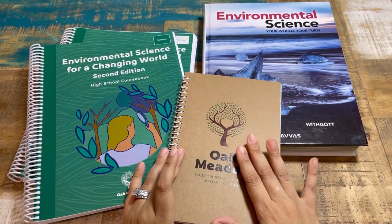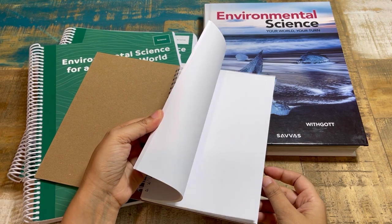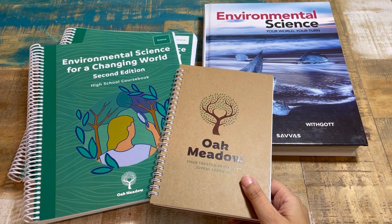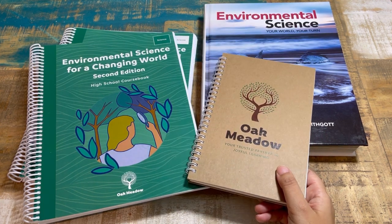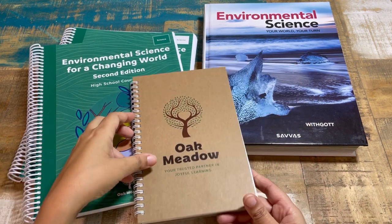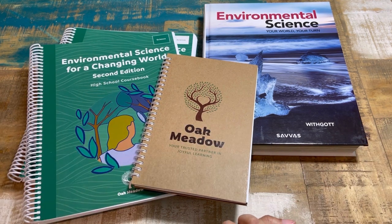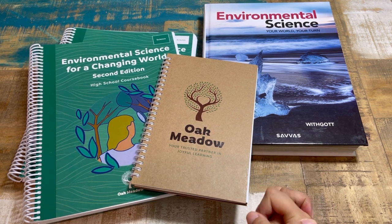Oak Meadow also has little field notes notebooks — this one came in my eighth grade bundle. You can use those as a science notebook, or a school notebook, or even one of their main lesson books which have a big space to draw but don't have that many pages. If you have any questions, I hope this was helpful and gave you a good feel for this course. Thank you to Oak Meadow for continuing to collaborate with me over the years — we're such big fans. Give this video a thumbs up, share with your friends, and let me know your questions in the comments below.